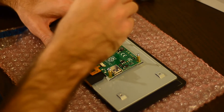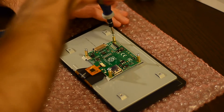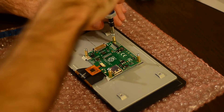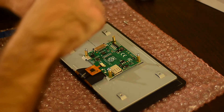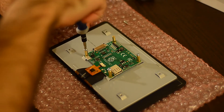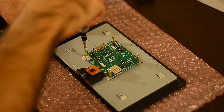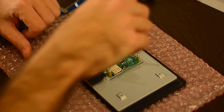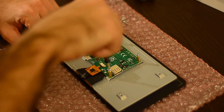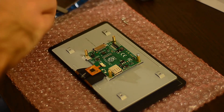To install the screen, first you need to remove the included screws that are used to attach the Raspberry Pi board to the back of the display. Some people prefer to connect the wires first and then proceed with screwing the board to the display, but for me it's just easier to work against two stable surfaces, so it depends on your preference on how to manipulate cables.